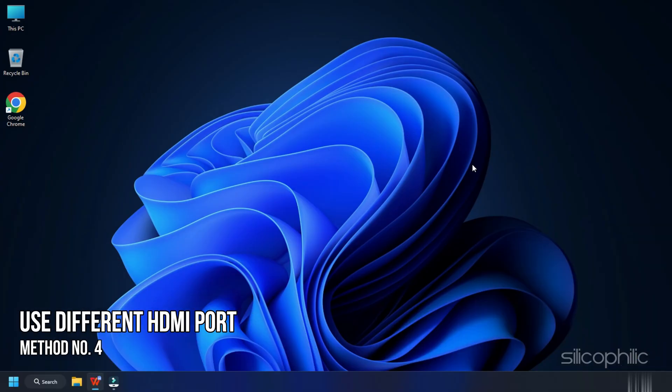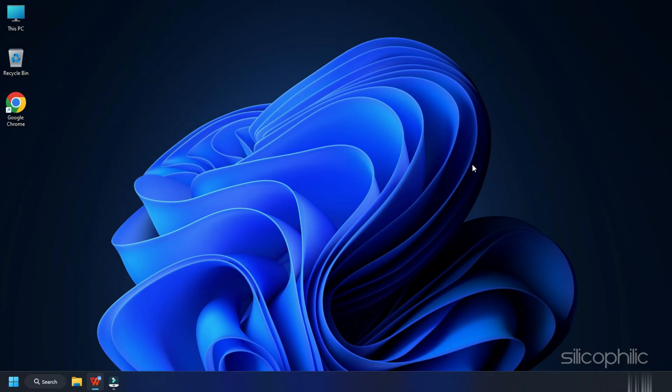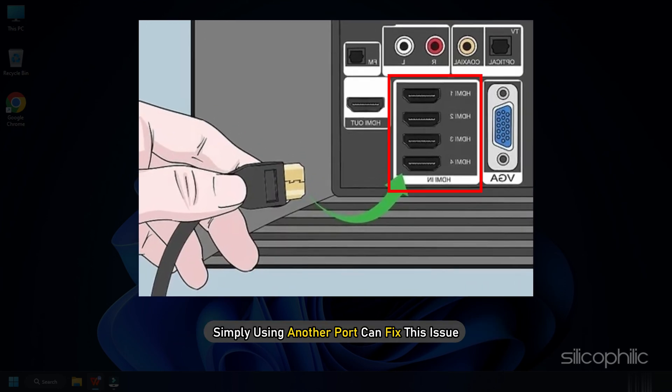Method 4. The next thing you can try is using a different HDMI port if your device has multiple HDMI slots. Sometimes the HDMI port may be defective or not working. Simply using another port can fix this issue.